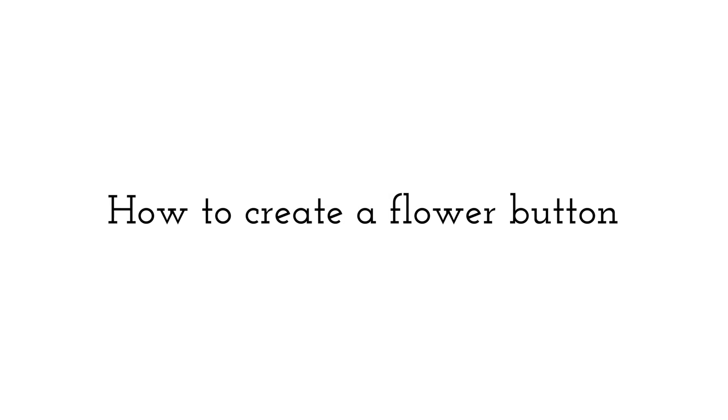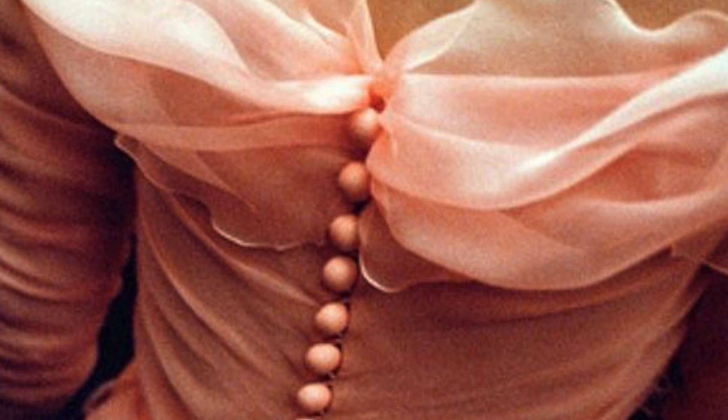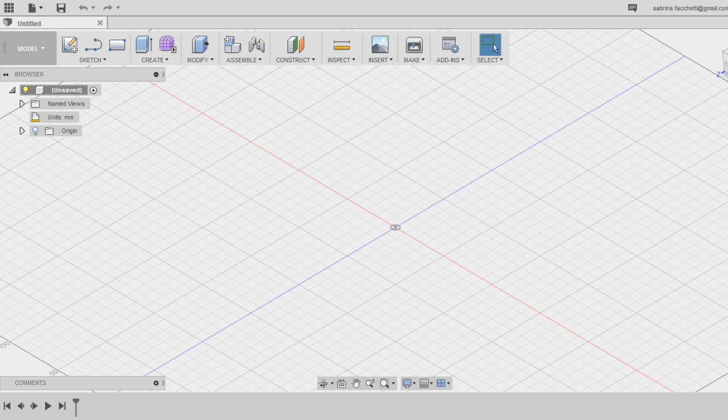Hey guys, welcome back to one of my classes. The inspiration of today comes from the fashion world. Using Autodesk Fusion 360, today we will create a button that you can 3D print and sew to your shirts, jackets, and other garments. To create this project I got inspired by flowers and petals, but of course you can create other versions of the same button using other elements. Now let's get started.